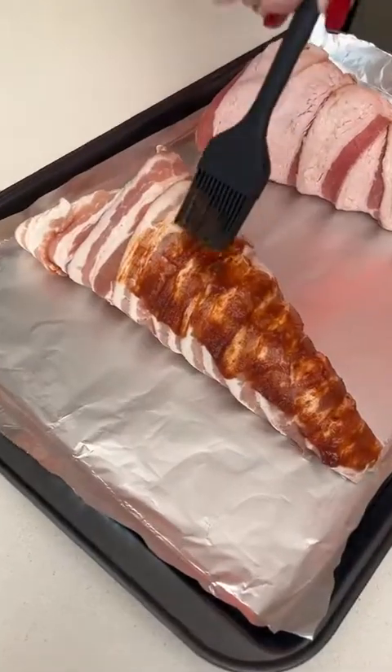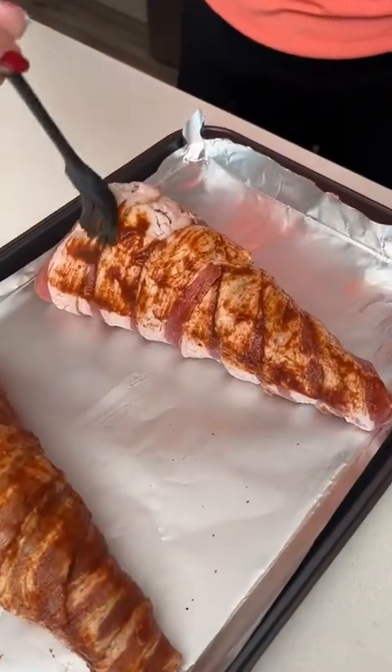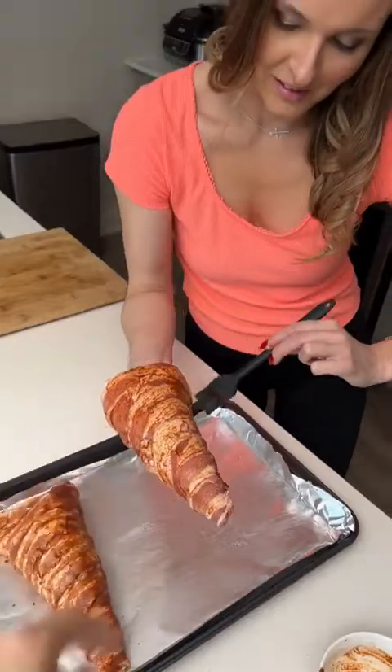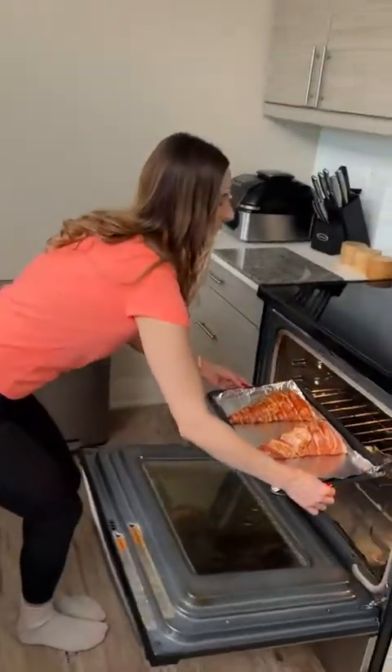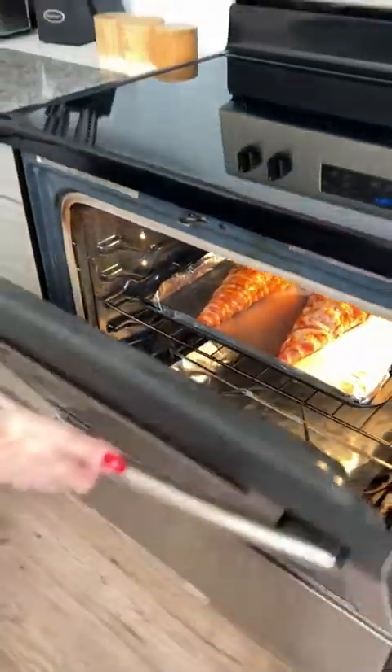I have some barbecue sauce here and I'm just going to lightly glaze it over. You can use whatever sauce you like. Barbecue is going to be so good — gives it some nice flavor. Glaze the second one as well, flip it around to do the other side. This gets placed into the oven at 350 degrees for 20 minutes.